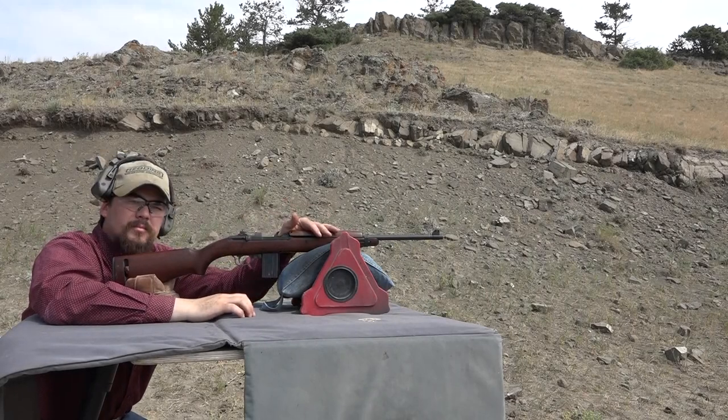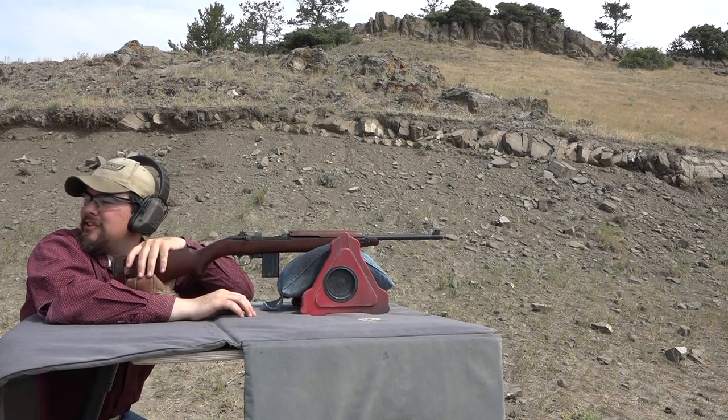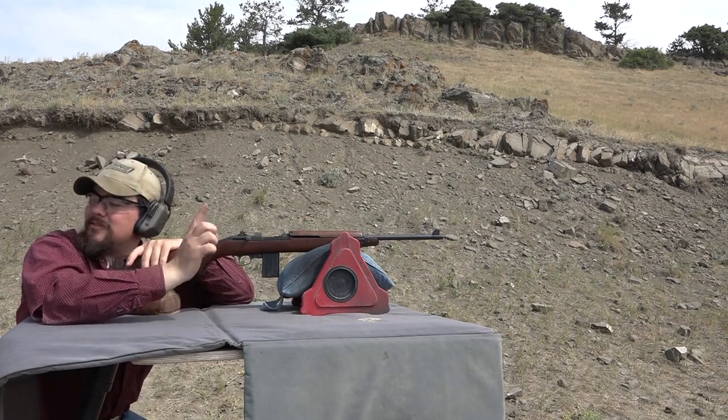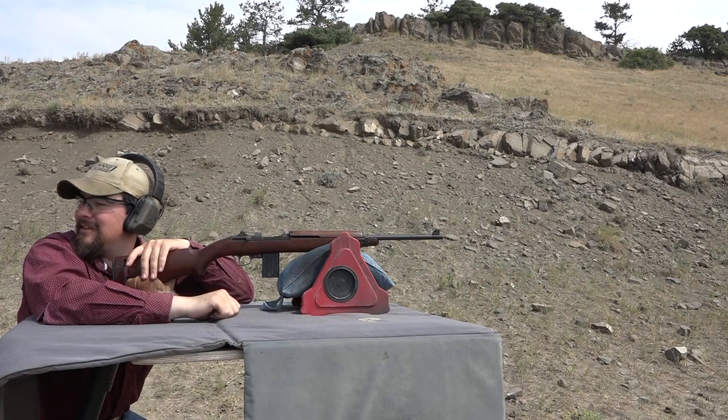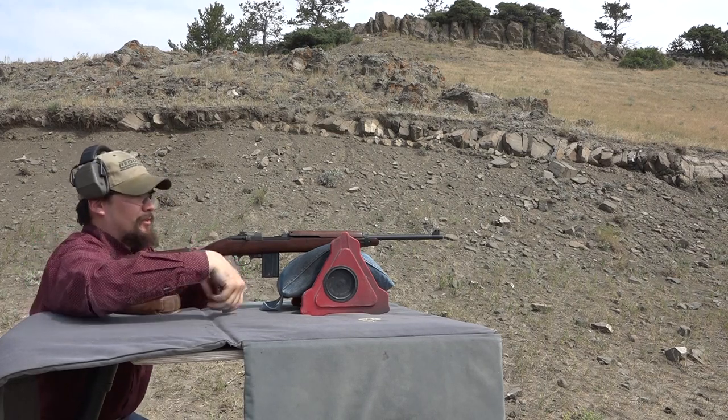Now we've got the M1 carbine benched in and the target's at 100 yards. Shall we stretch the carbine's legs and see if we can hit? Sounds good to me. Mike's spotting for me as usual, so let's see what we can do.